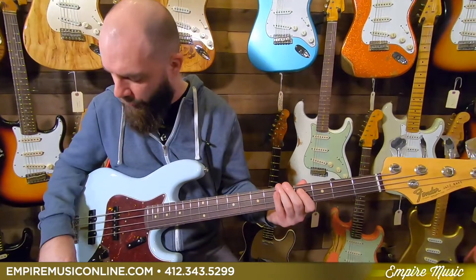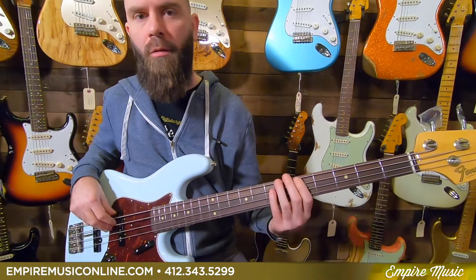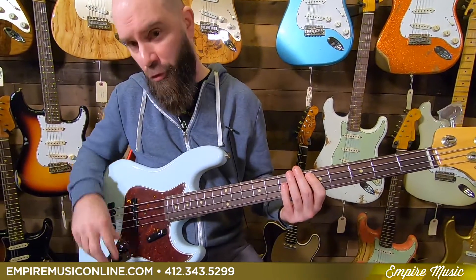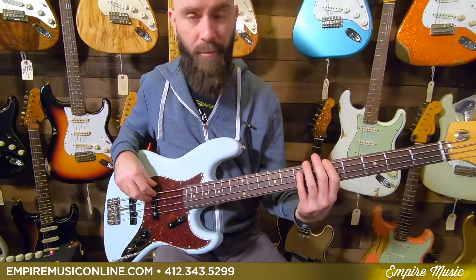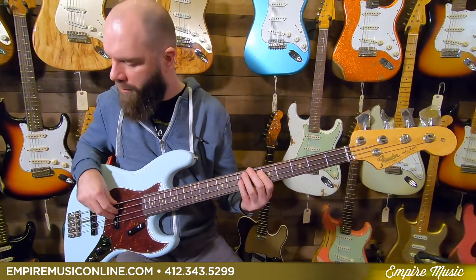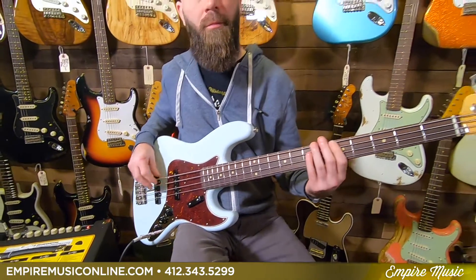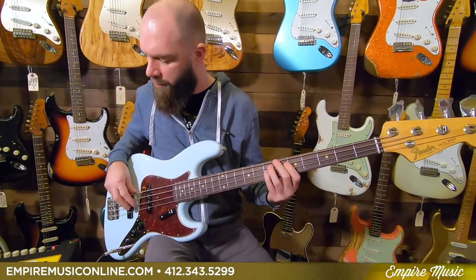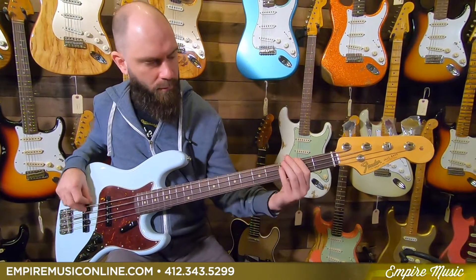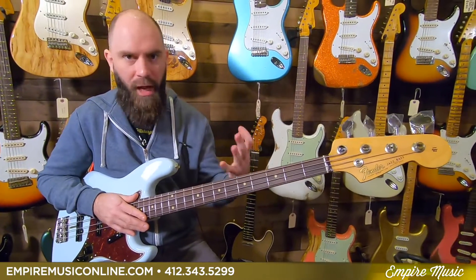Just to give you a comparison: wide open — how the note blooms and sounds. Just front pickup — neck pickup — that P-bass kind of sound. Now just bridge pickup. That's why we love the wide range you get out of a J bass.